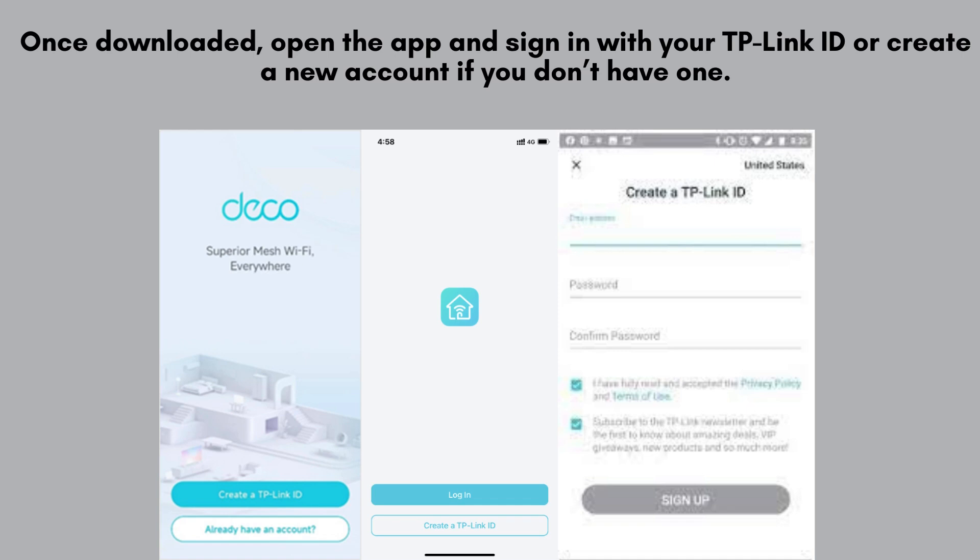Once the app is downloaded, open it and log in with your TP-Link ID. If you're new to TP-Link, simply create a new account by following the easy on-screen instructions.